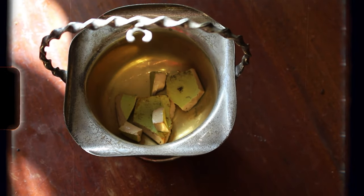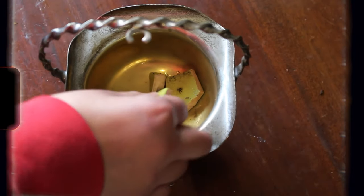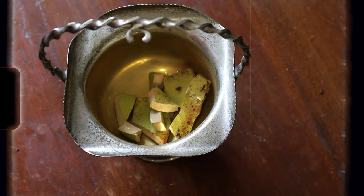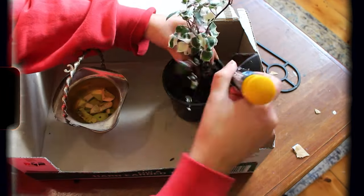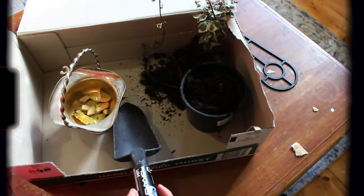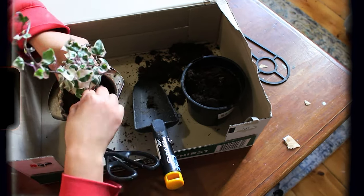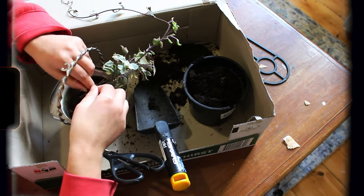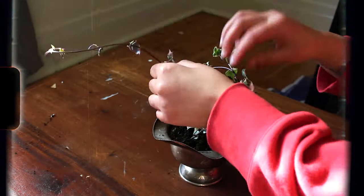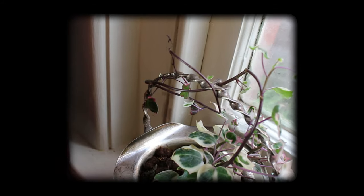My first step was to use some broken crockery at the base of my — I'm just going to call it an urn — just to give a little drainage space for the soil. You can use rocks for this; I tried to upcycle things and had a broken plant pot to use. After that, I very gracelessly pulled my ivy from its loving home and repotted it into the urn. Then I gave it a very light water to help everything settle, trailed some of the longer stems around the handle, and voila — finished.